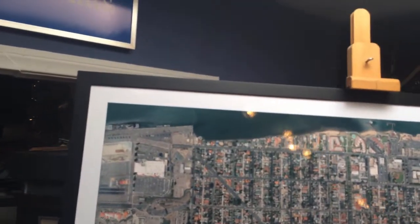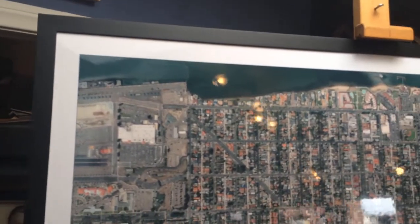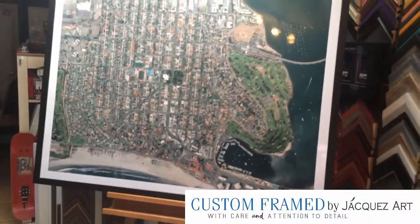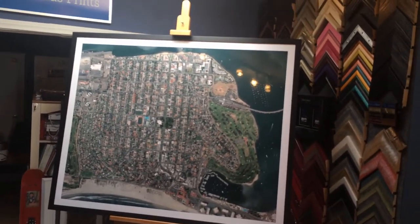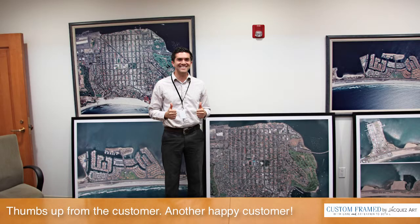We're so happy and honored that they selected us to do the custom framing for these. They're still in our shop — we have the other two frames and we're going to frame those two pieces. We're delivering them tomorrow and we can't wait for the customer to see them and hang them inside city hall, the police department, and some of the other places.